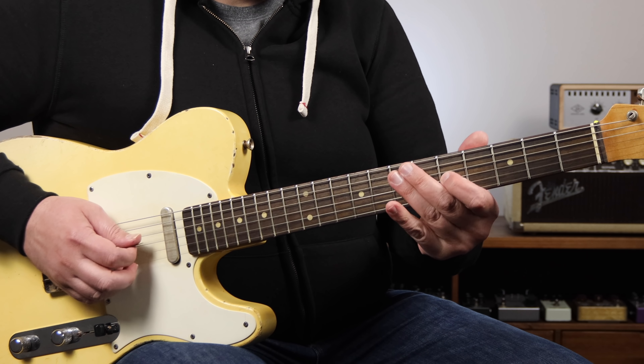The next part of this solo outlines a 2-5-1 to get to the 4 chord: G minor 7 to C altered, then resolving to F7, the 4 chord. To outline these chords, I start by playing right out of a G minor 7 arpeggio, and then I play out of the C altered scale, and then resolve down to the 3rd of the F7 chord. To compose a line like that, I have to know my G minor 7 arpeggio in this position and my C altered scale in the same position.